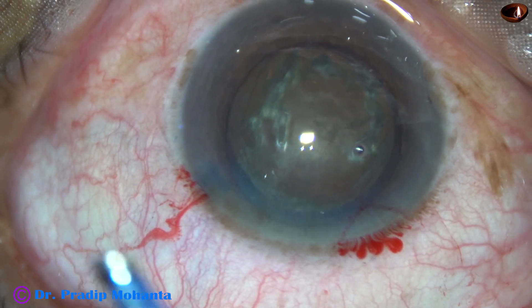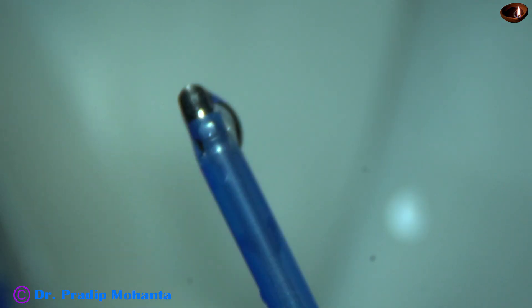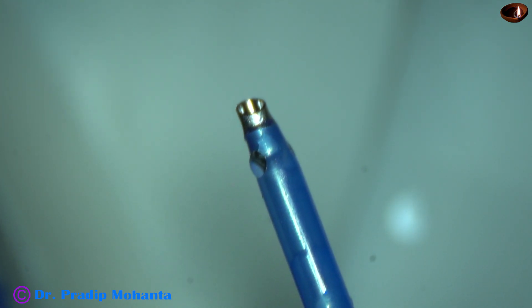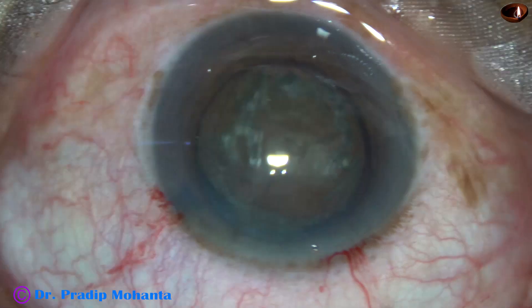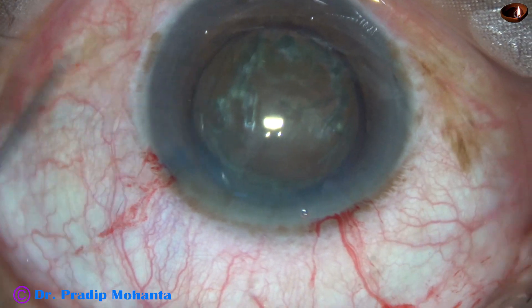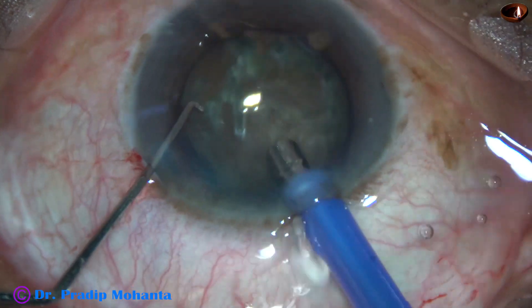Now is the time to introduce the phaco needle. The usual exposed part is for grade 3 cataracts, and I am going to make the exposed part a little more for this hard cataract. So I rotate the sleeve and expose the tip a little more. And now let us see the submarine chop technique for hard cataracts.